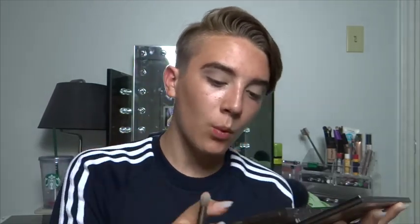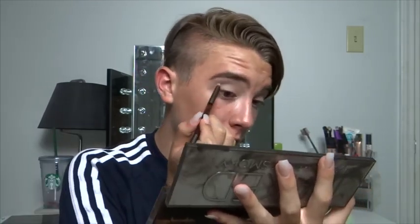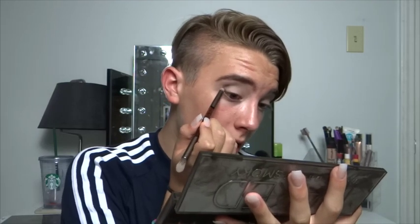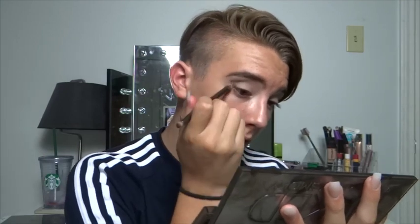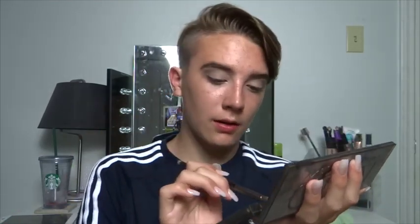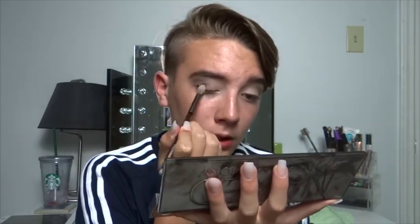Once that is blended out, I'm going in with the small side of the brush and going in with Whiskey, which is a brown shade, putting that in the outer portion of my crease and the outer V of my eye. Then I blend that out with the fluffy side of the brush. Once the brown is blended out, I go back in with Password — the gray — on the middle to outer portion of my lid.